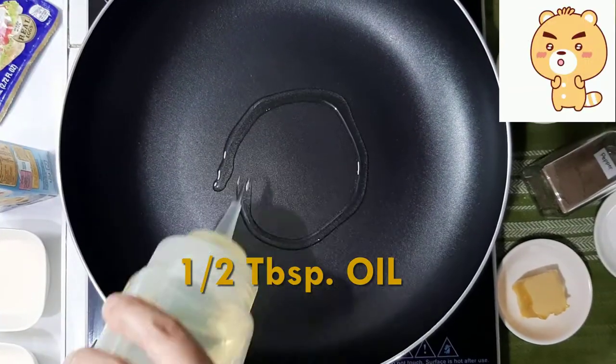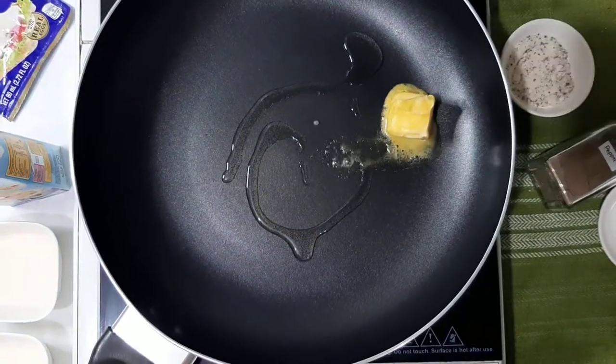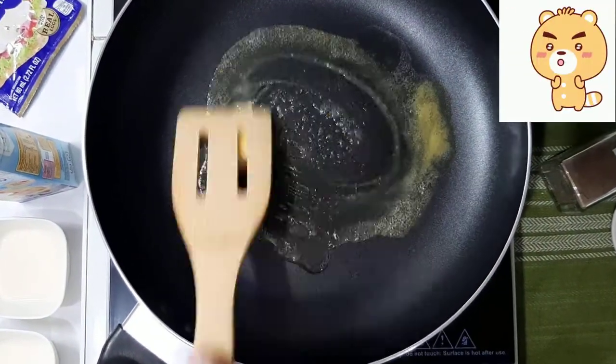Sunod, painitin ang kawali sa medium heat. Pagkatapos, ilagay ang mantika at mantikilya. Haluin ito hanggang matunaw ang mantikilya.